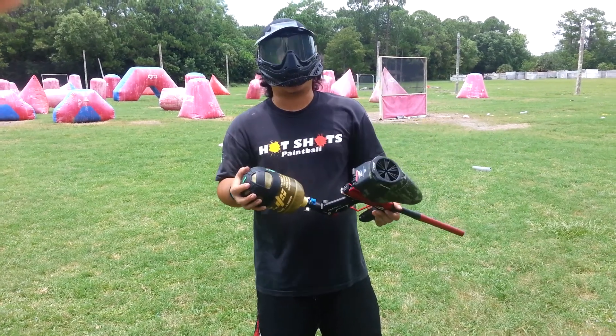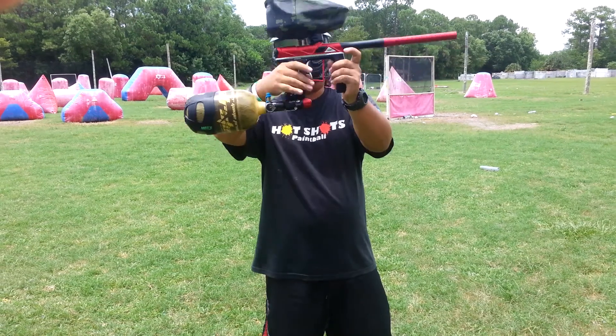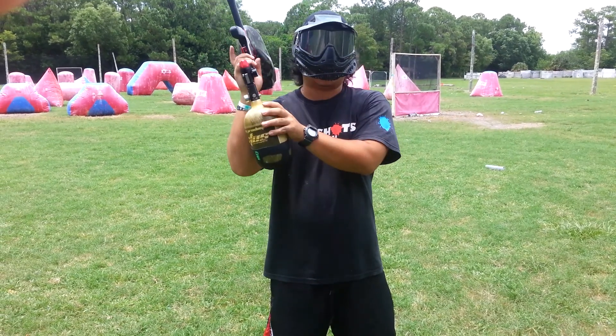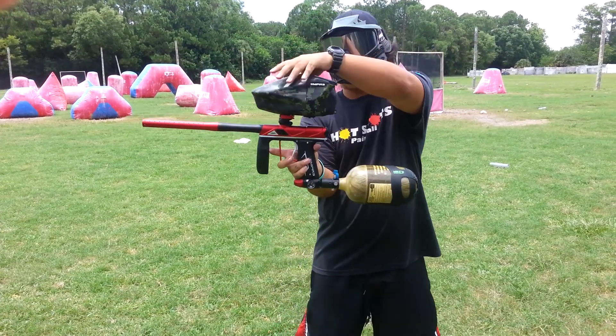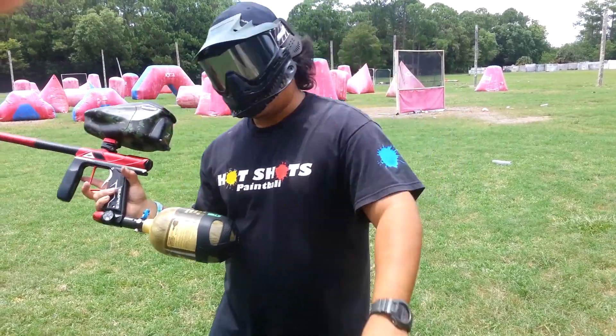And once again, go check out Mike's Paintball. They got a lot of amazing stuff, such as this. All the stuff that you see on here is pretty much from Mike's Paintball, besides the tank that Nick owes me for still. But the hopper, the gun, and everything else — go check out Mike's Paintball.com, and we'll see you guys later. Peace.